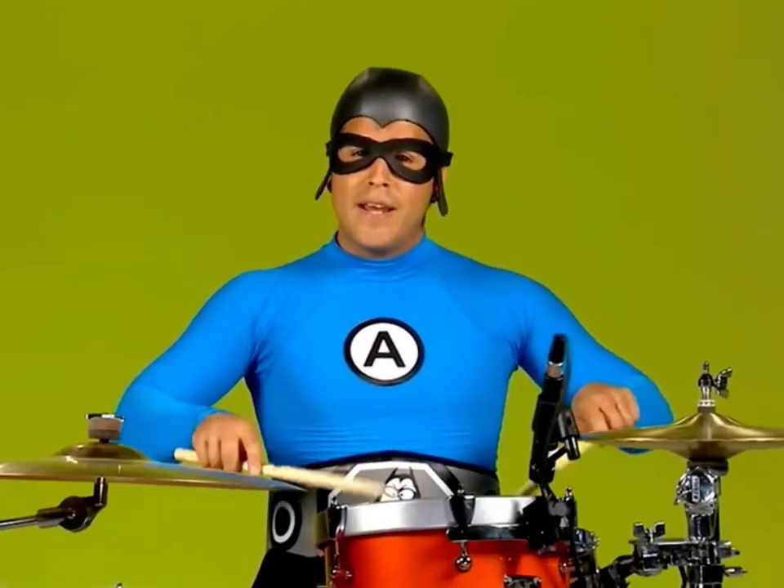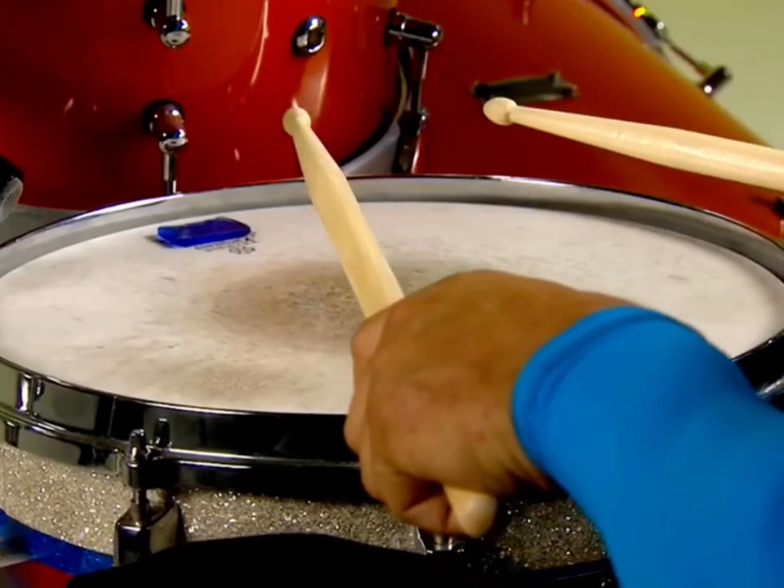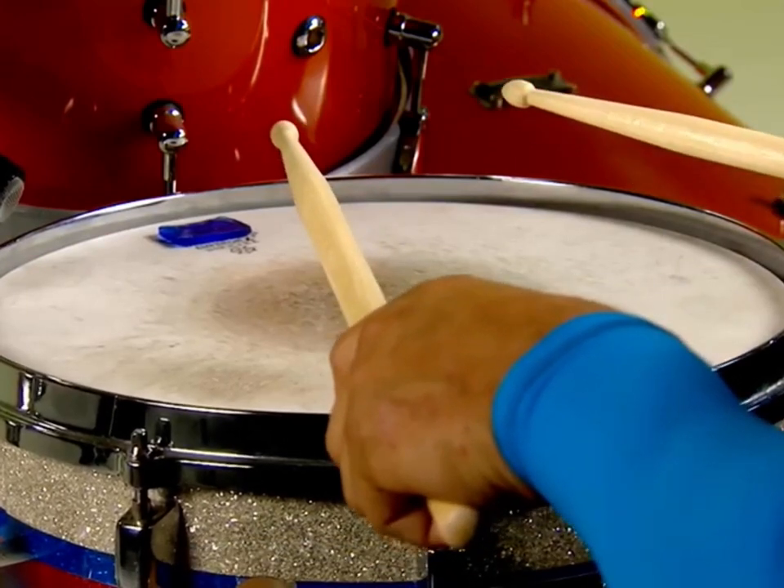This one right here is called a snare drum. You hit it with the stick and it makes a sound.